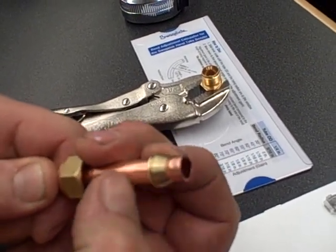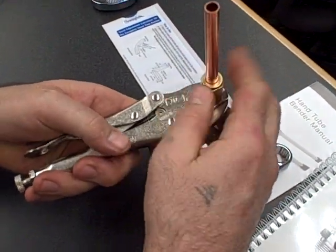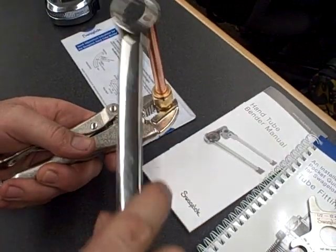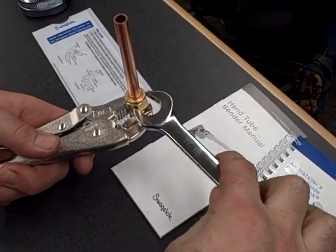Pull it up to the 9 o'clock position for the final quarter turn. Take your gap inspection gauge and check it — these gauges are typically made for the initial make-up of the fitting. Check to make sure it's pulled up properly with your gap inspection gauge.